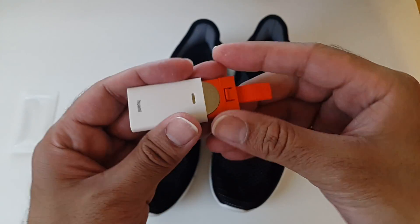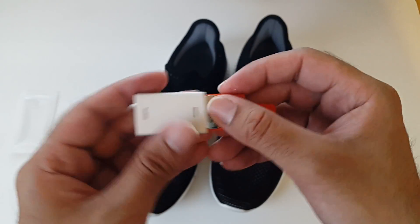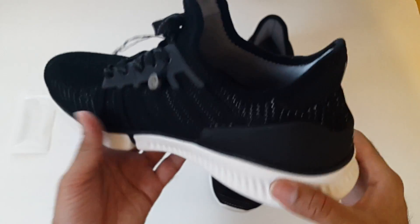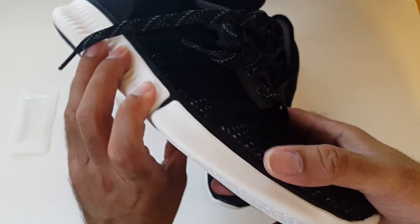The battery inside is already included — you get a CR2032 battery, quite a common battery and easily replaceable. The trainers themselves are very lightweight and they actually appear to be very comfortable. But what I'm really interested to know is: does it work? So let's find out.